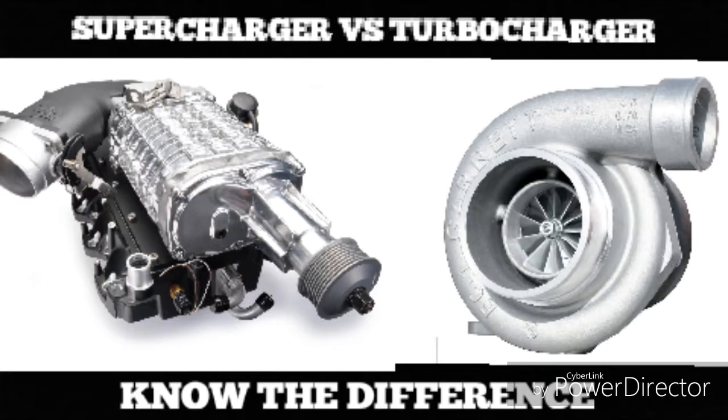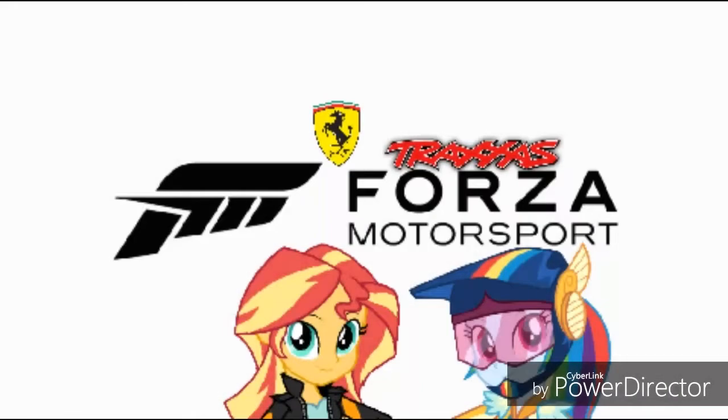And those are the basic differences between a supercharger and a turbocharger. Which one's better? It's clearly up to you. Do you like the sound of hissing and fluttering? Get the turbocharger. Do you like the sound of whining? Get the supercharger.